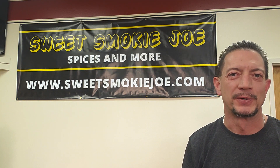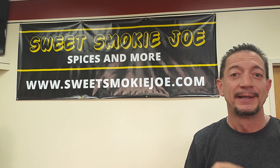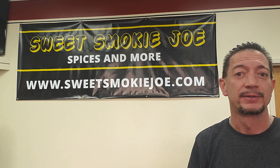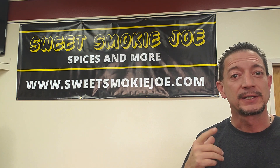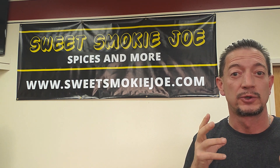Hey everybody, it's Dave with Sweet Smoky Joe's again. I know this COVID-19 has got everybody self-quarantined and down. So I'm trying to make some lemonade out of these lemons. This affords me the opportunity to do something I haven't done before — an unboxing video. This is going to be on the Masterbuilt 560 Gravity Series Charcoal Smoker.